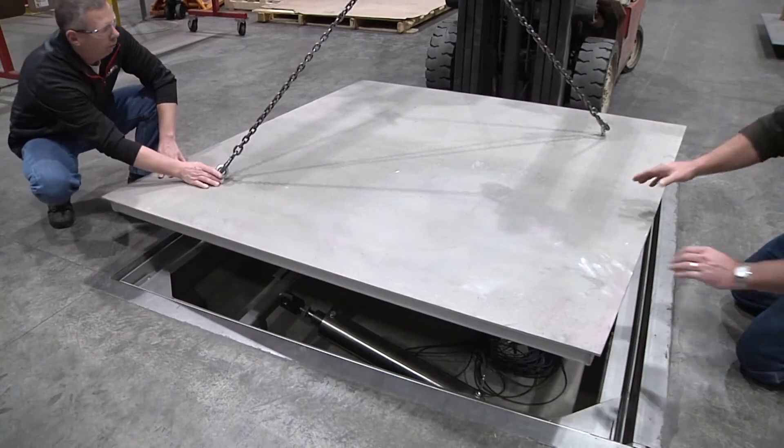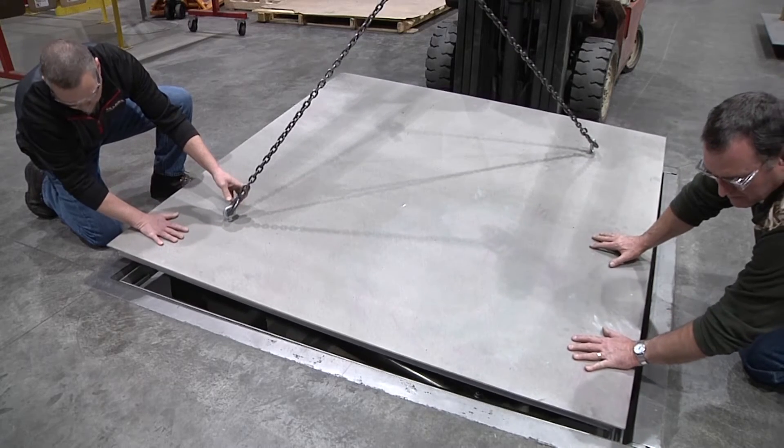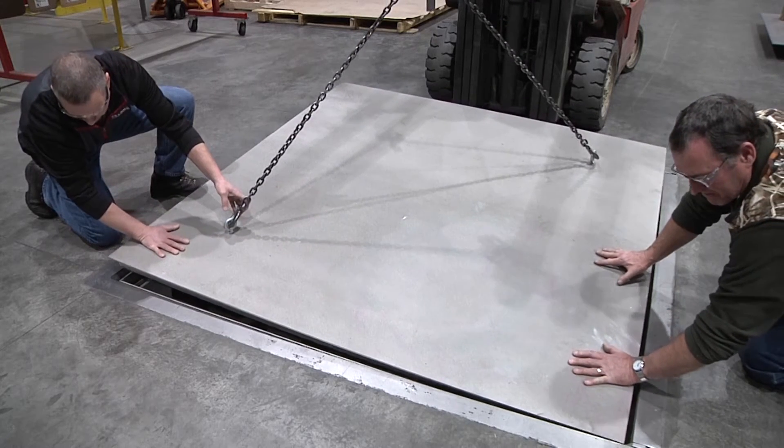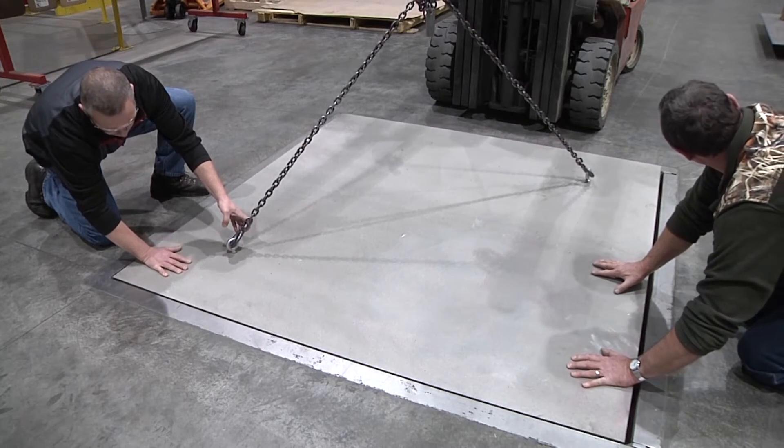Place the platform scale onto the intermediate frame, making sure the feet sit on the corner pads without rocking. Adjust the feet as necessary so the platform is level to within one fourth of an inch.